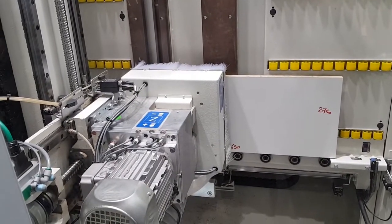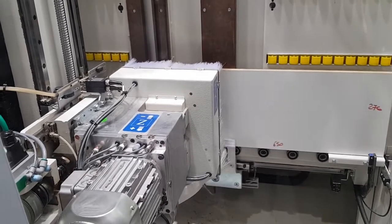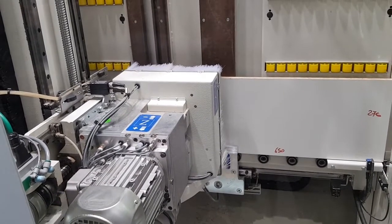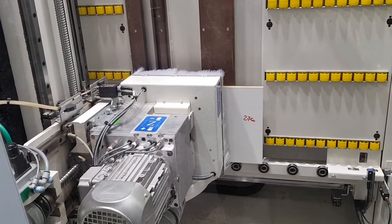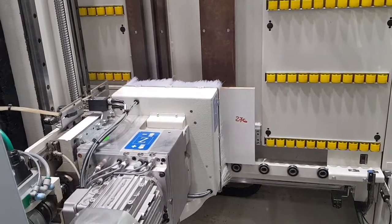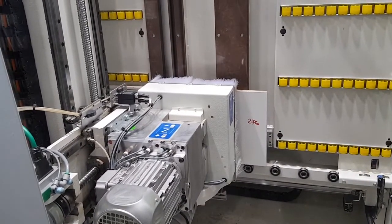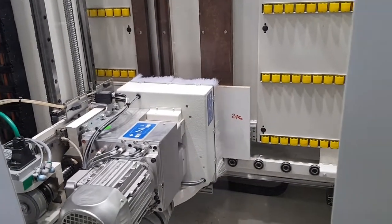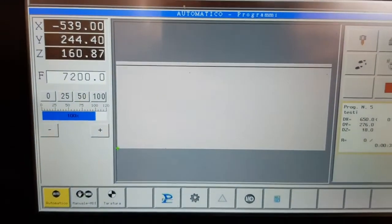The drilling head unit features 7 independent vertical spindles, 4 horizontal drilling heads — 1 plus 1 working along the x-axis and 1 plus 1 working in the y-axis — plus 1 integrated blade working along the x-axis with a diameter of 125 mm.